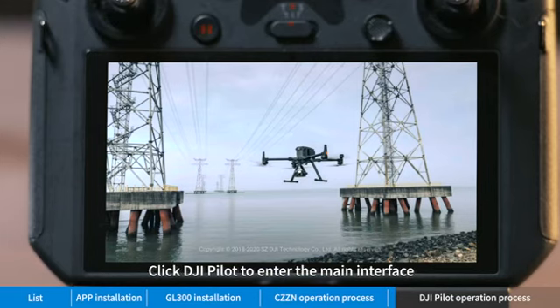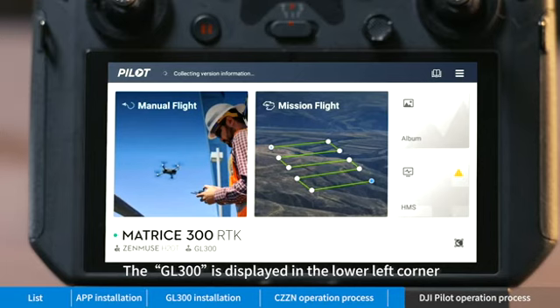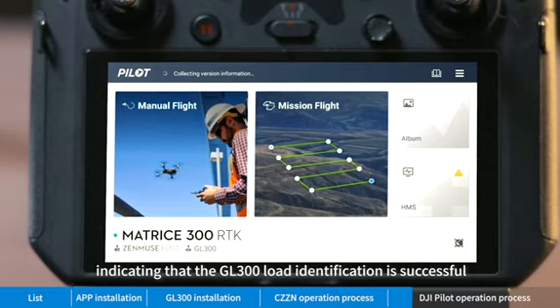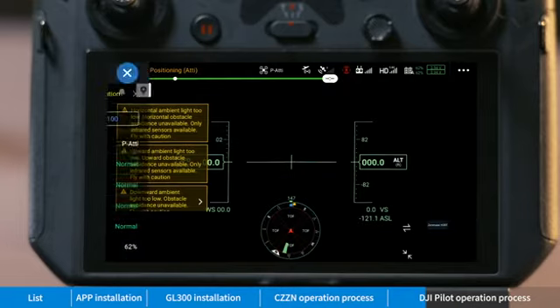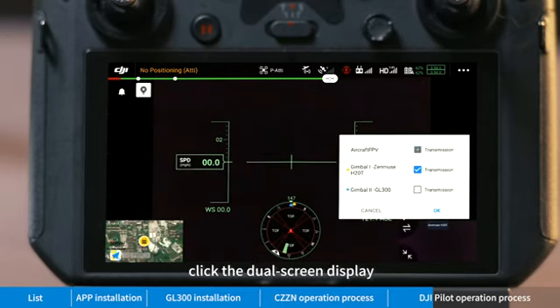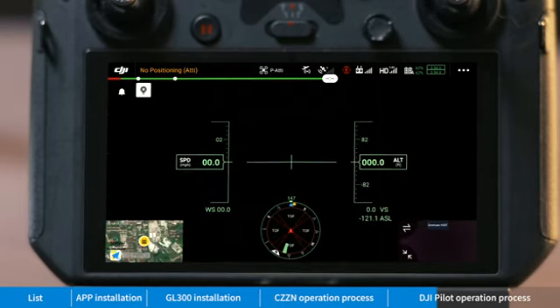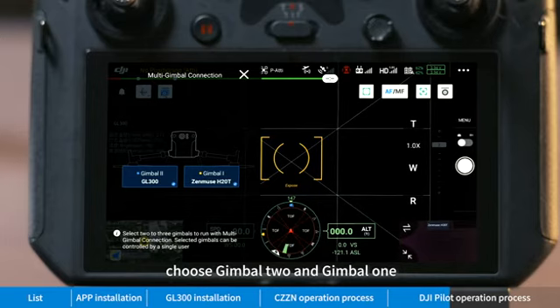Click DJI Pilot to enter the main interface. The GL 300 is displayed in the lower left corner, indicating that the GL 300 load identification is successful. Click 'Manual Flight'. After entering the main interface, click the dual screen display. You can click the linkage button, choose Gimbal 2 and Gimbal 1 to realize a synchronization effect.